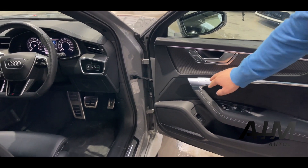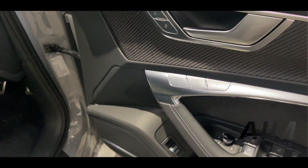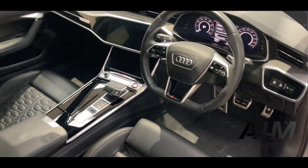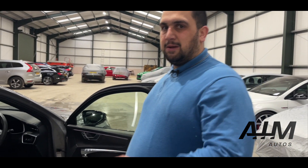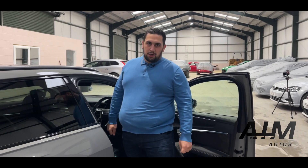You've got two settings for memory seats and you can also release the boot from inside there. Your scuff plates are illuminated, and you've got carbon across the dashboard as well. We'll get into the car, which is where most of the options and features are on the RS6s — Vorsprung durch Technik — we're going to have a look in here and see what technology we've got.